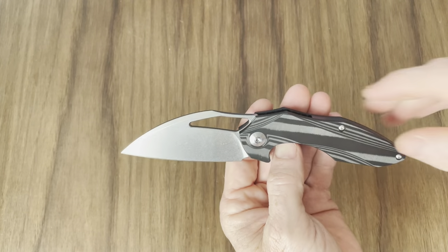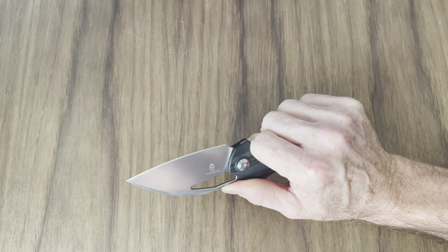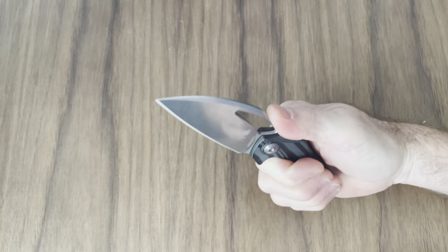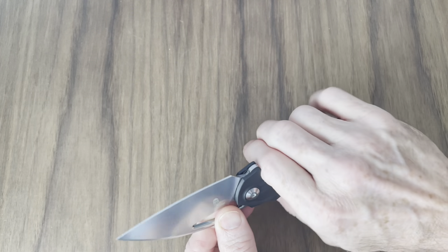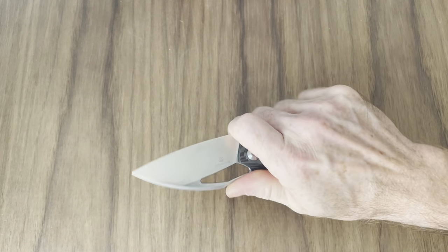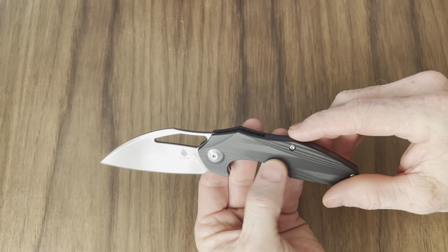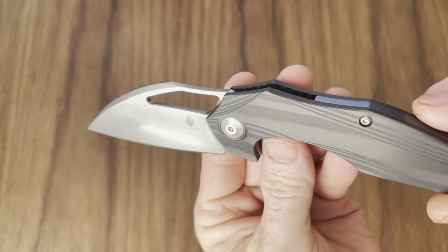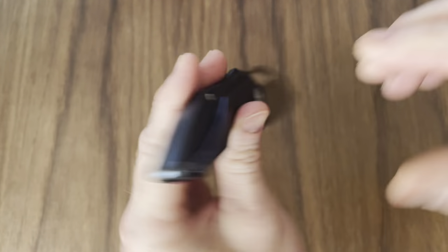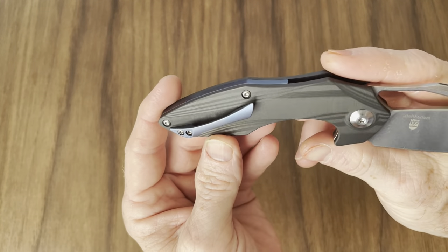This is a sick, sick knife right here — I love this knife. Not the greatest ergos in the world, but they're not bad ergos either. Right here you are so locked in. The way this cutout is done, you're not going anywhere with this knife, you're not sliding up on the blade. But you can also grip up right here and it's very comfortable, gives you more control. This is a very interesting looking knife and I love these carbon fiber handles — look at these carbon fiber handles!